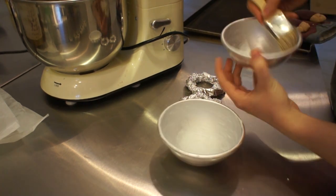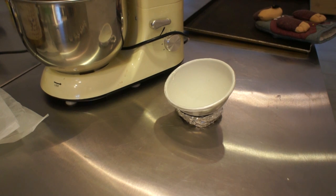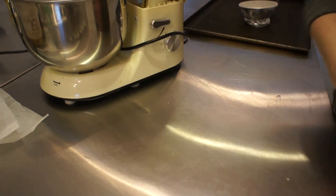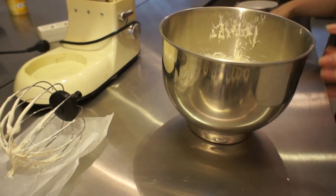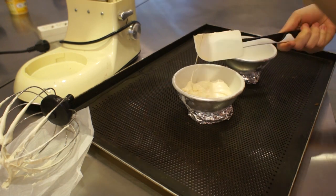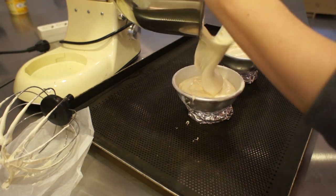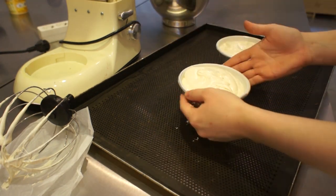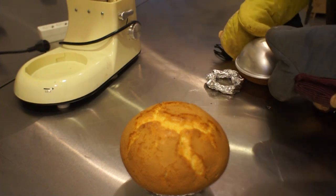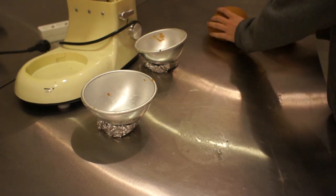What I'm doing right here is greasing the whole thing — both pans — and then putting some flour in so nothing sticks. That's very important so everything comes out nicely. For the cake, I prepared some regular sponge cake — very fluffy, very light and airy, very similar to angel cake. I baked those until they were done; just follow your packet directions. After baking, I flipped them out of the pans and let them cool completely.